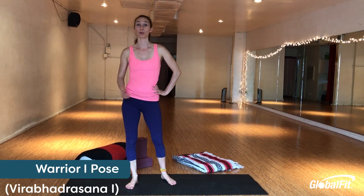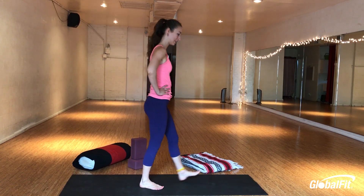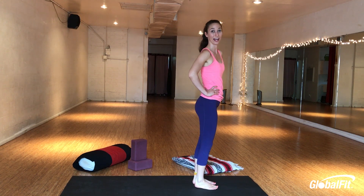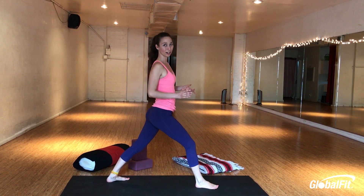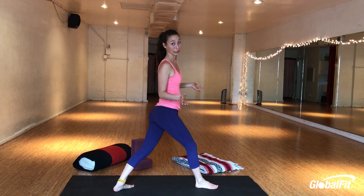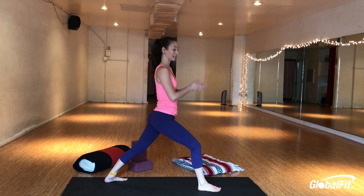Last but not least, the fourth pose I'm going to talk to you about is Warrior One, or Virabhadrasana One, also known as Warrior A. To do this posture correctly, start standing at the front of your mat. Make sure both toes are pointing straight ahead. Bring your left knee into your chest and step your left foot way back behind you. If it already feels hard to balance, look down — notice if you have your feet on a tightrope, which is going to be really wobbly. Instead, step your left foot slightly to the left so it's more like you're on two railroad tracks rather than one tightrope.